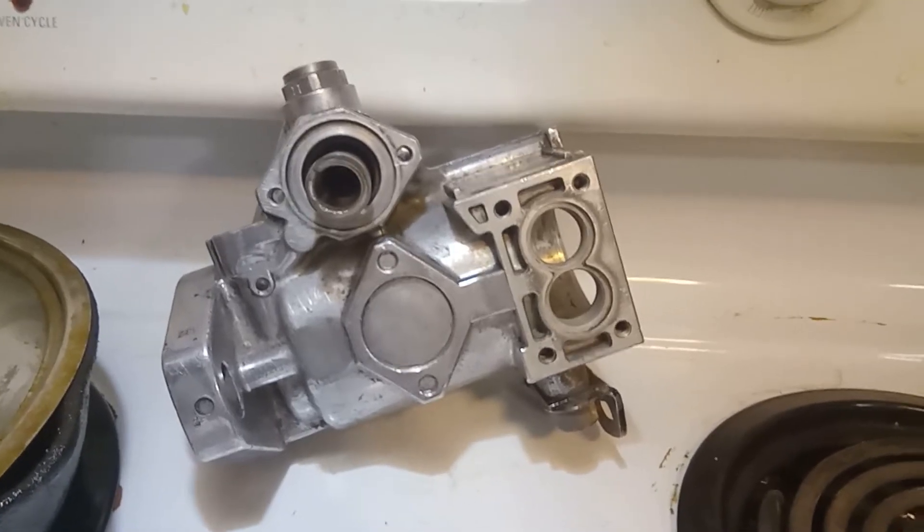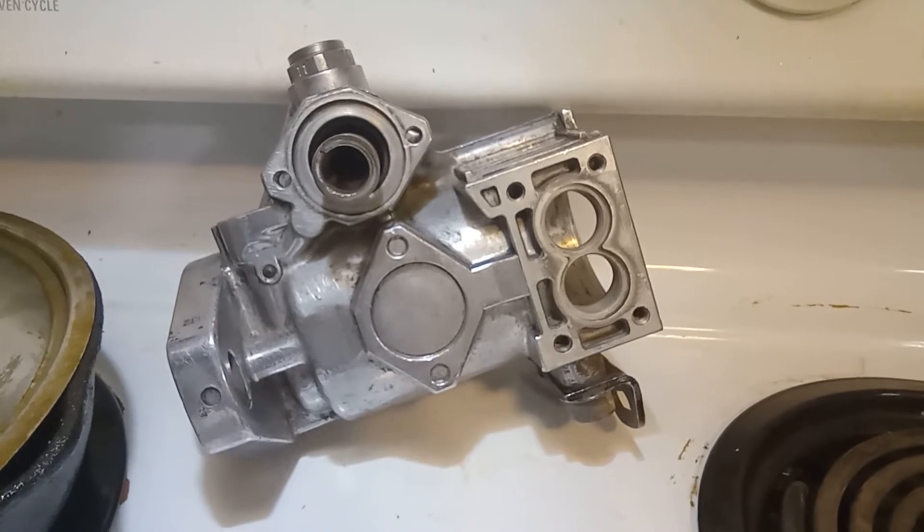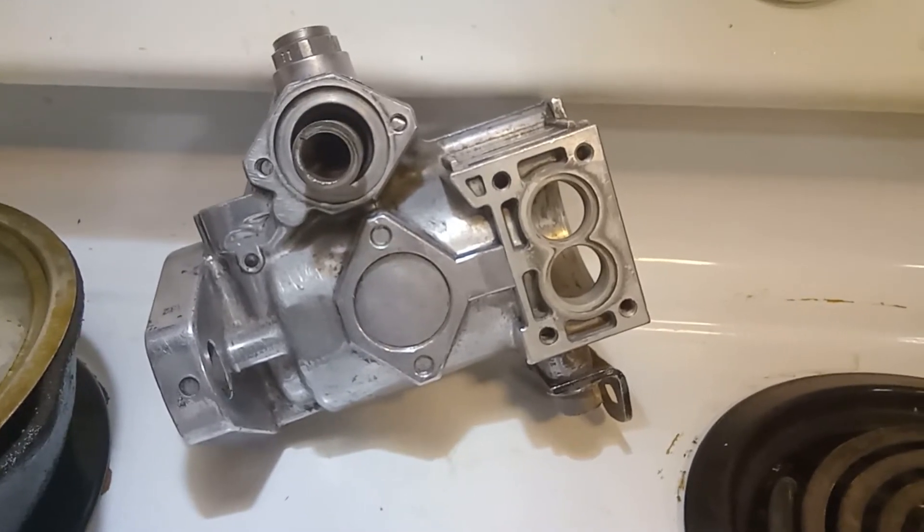Hello, I'm here to talk to you about the VA4 Bosch diesel fuel injection pump, removed from my Peugeot 504.